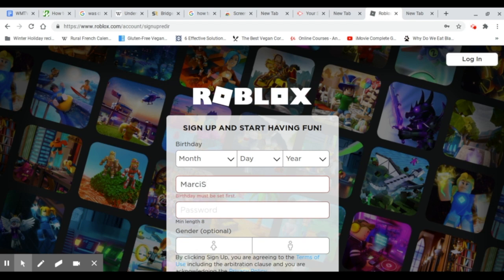So her account is going to be 'Marcy S. Plays 2020.' She's going to need to put her birthday. You'll want to put your real birthday in. Then you're going to need to make a password — just make it anything you want.